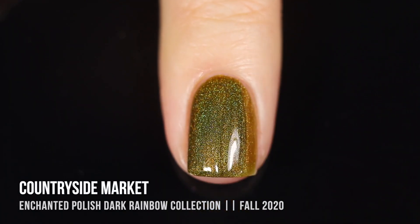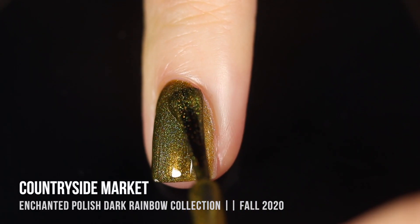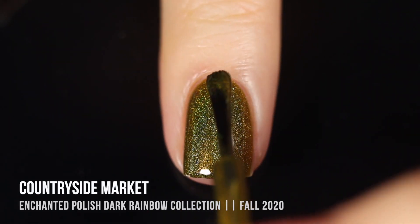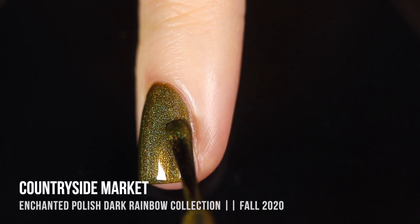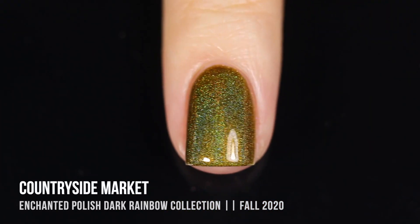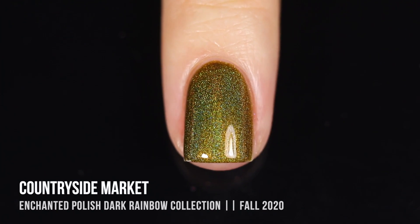I certainly don't have any holographic colors like this — I was really excited about it. I think it's such a beautiful shade. Definitely very unique and super different from anything I own. I think it's absolutely stunning — the holo showed through so beautifully as well.